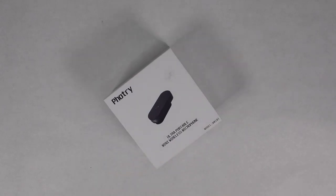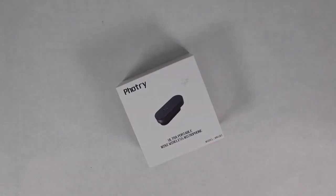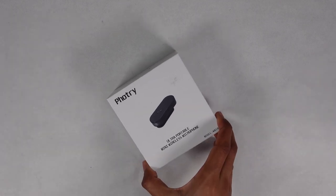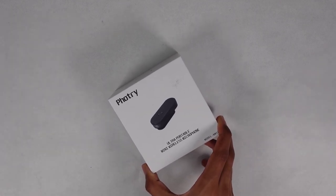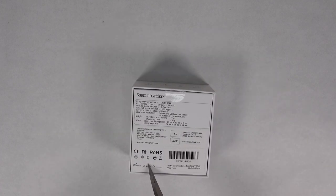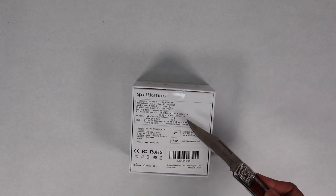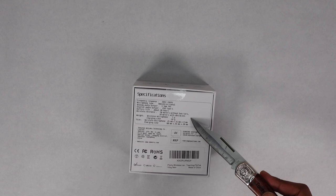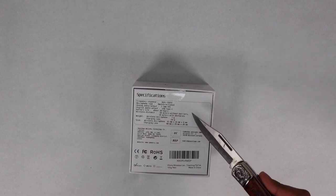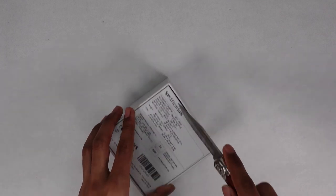Hello everyone, welcome to my channel. Today we're going to be unboxing a wireless portable microphone. The original price is about $70, but I got a deal on it so it's a lot cheaper. On the box here you can see the frequency response, 20-hour battery life, 50 meters without obstacles, and 10 meters with obstacles, along with the rest of the specifications.